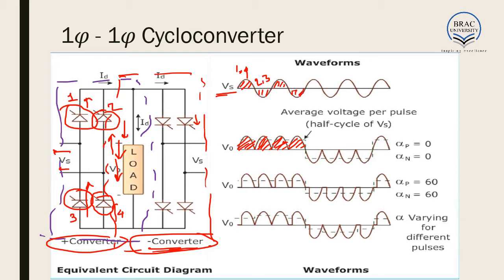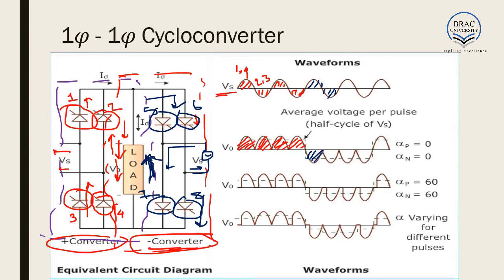At any point we may decide to operate the negative converter. If we choose to operate it, we have our Vs and we turn on switches 6 and 7. When we turn on 6 and 7, the voltage goes through the load from bottom to top and comes back through 6 to the negative terminal. As a result, the current through the load is from bottom to top and the voltage is negative. In the next half of the cycle we switch on switches 5 and 8, and again the current goes from bottom to top through the load, so this voltage is also negative.